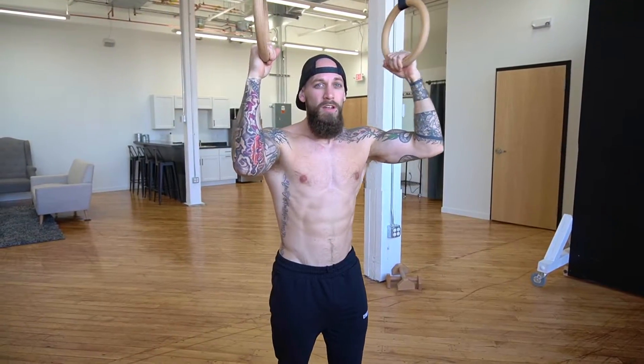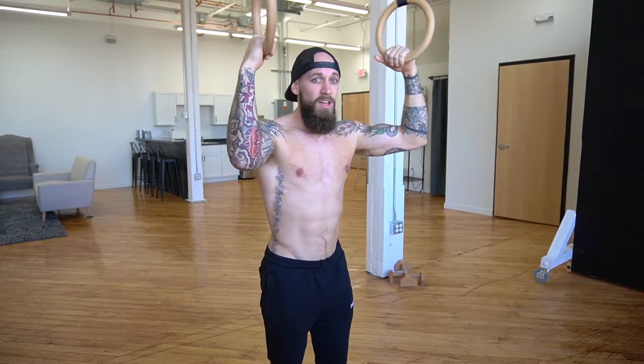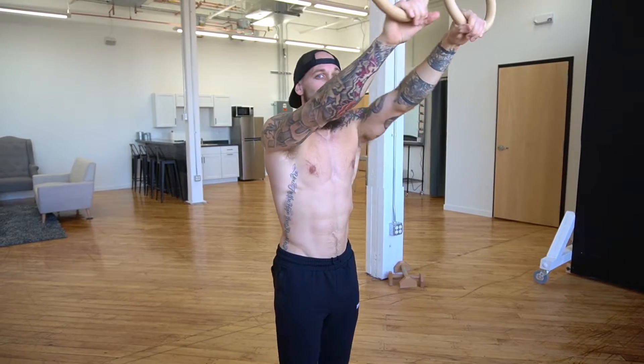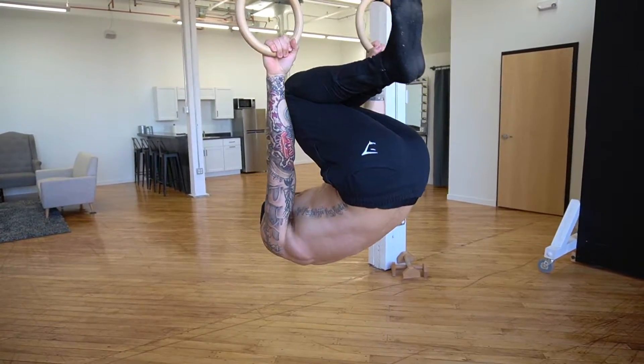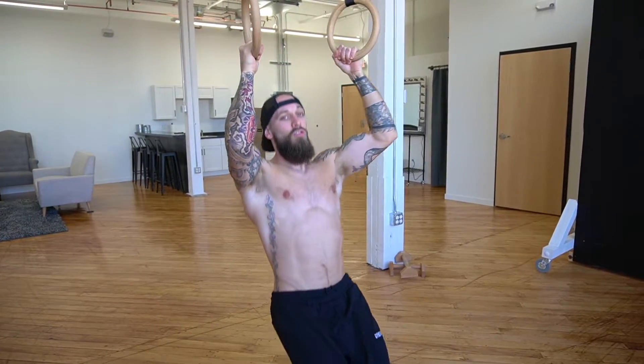Now that we've got the back and shoulders warmed up, we're going to do some actual front lever work. Kick up into a tucked position with the front lever and then control it down as much as you can. Remember, we need to retract those shoulder blades — kick up and control it on the way down the whole time. Let's go for six of these.